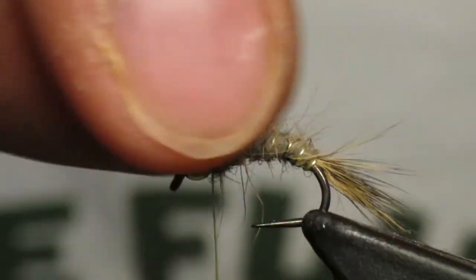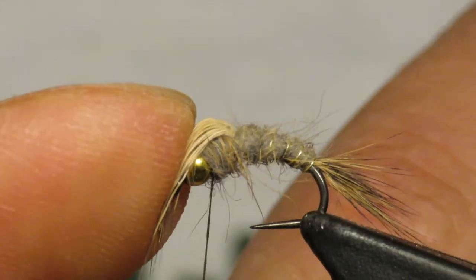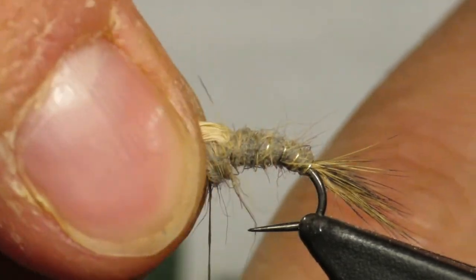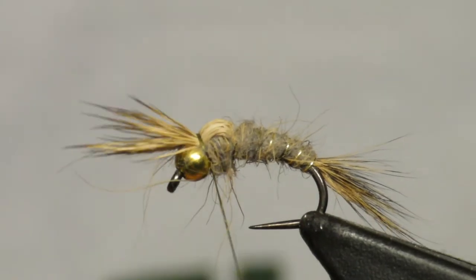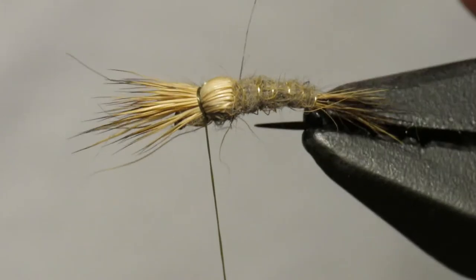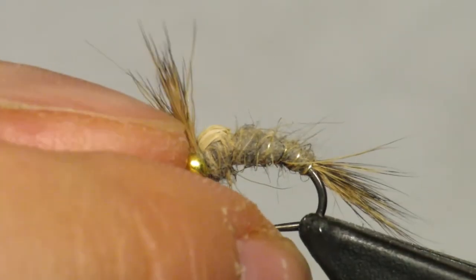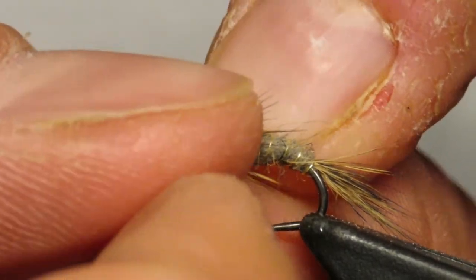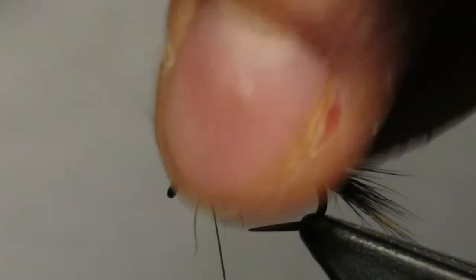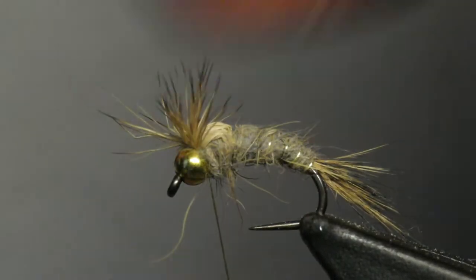Now we're going to pull all our deer hair fibers forward. I like to hold them down with my thumb and pointer finger and just come over the top two times. Catch it, and you see that nice casing there. Now I'll come back, sort of push these fibers back and try to catch them on either side — you have to sort of split them, try to do it evenly.